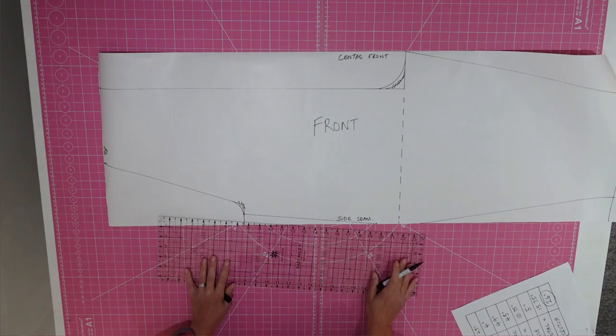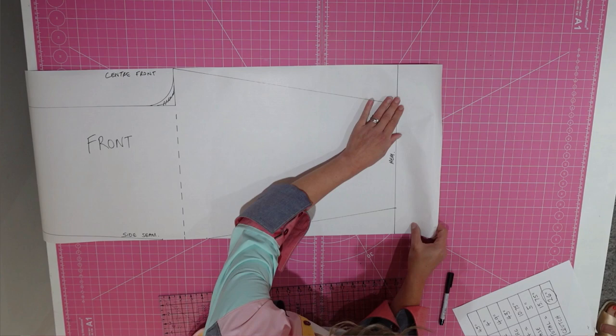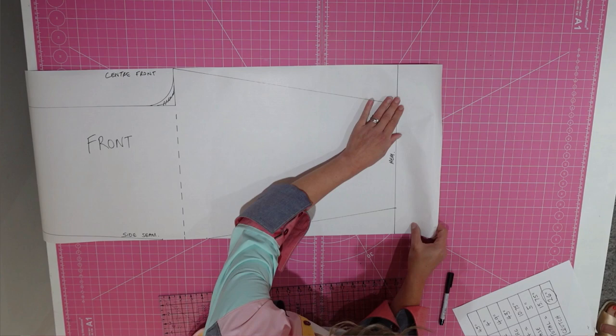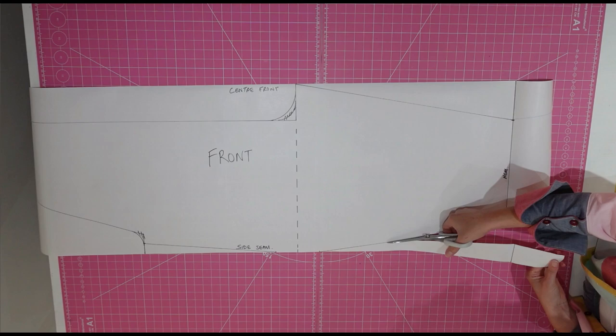If you're adding turn-ups to your dungarees, we need to add a little bit of shaping. Fold up the paper along the hemline and trace through the position of the legs onto this paper. That's your front pattern done — let's get it cut out. Let's quickly label the front so we know we need to cut 2 in fabric.